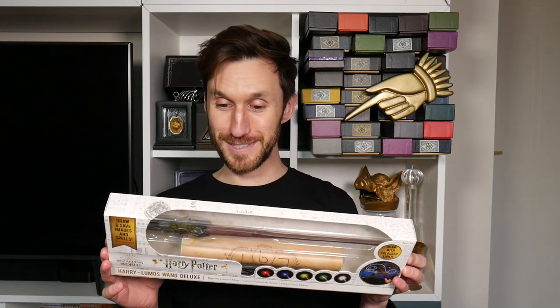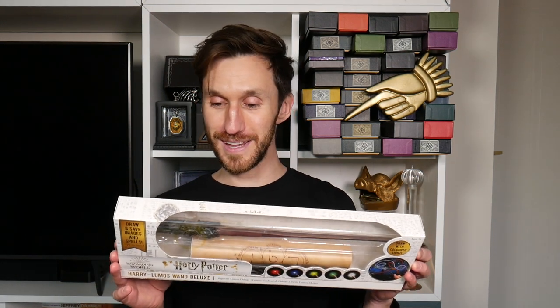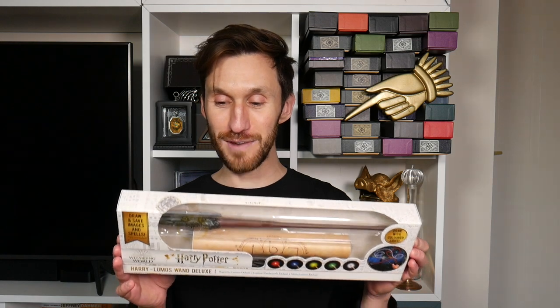Lumos wand deluxe — movie realistic spellcasting wand with multi-colored lights and rechargeable batteries.